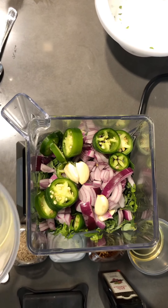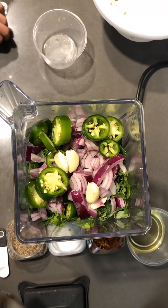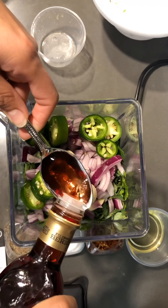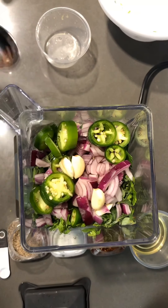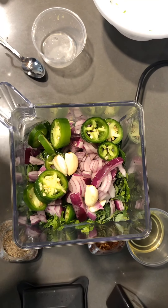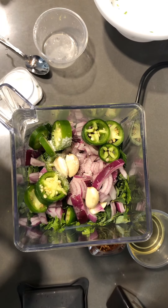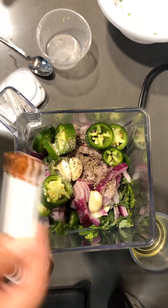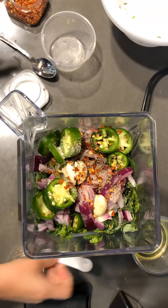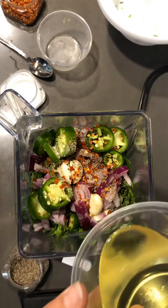We have two tablespoons of fresh lemon juice — we strained the seeds out before pouring it in. We also have red wine vinegar, two tablespoons of that. We have about a quarter teaspoon of salt to taste, a quarter teaspoon of black pepper, a quarter teaspoon of crushed red pepper flakes — more or less if you like it spicy — and then half a cup of olive oil.